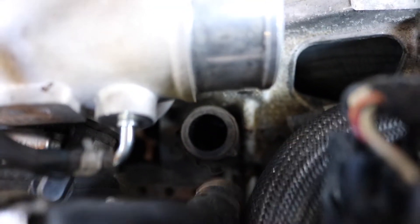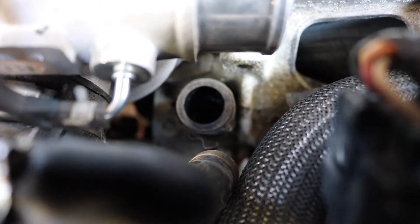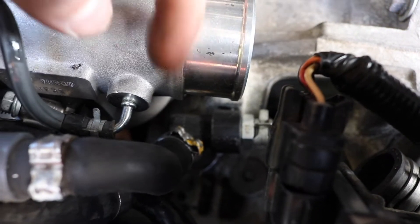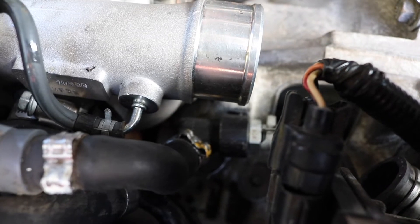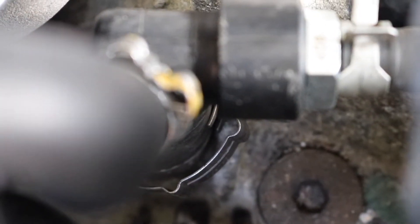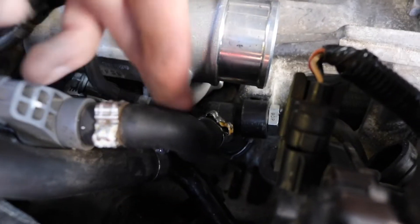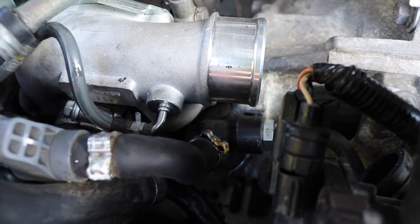The only difficult part of putting this back together is getting those clamps back on. I managed to get the hose clamp on the right side back on, and the clamp up here I finally got on too. For the life of me I could not get the bottom clamp all the way down there — you might be able to see it just hanging there. I'm going to leave it, since the hose up here and the one over there are tight enough that it shouldn't blow off.